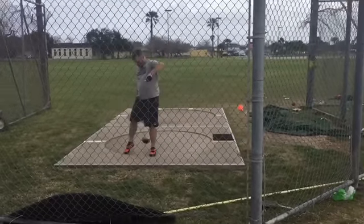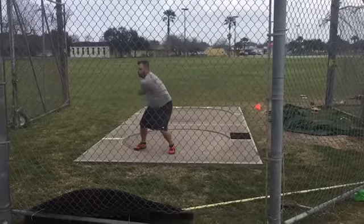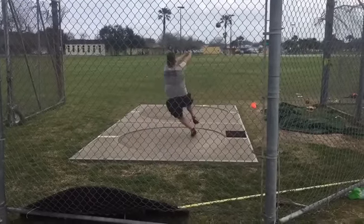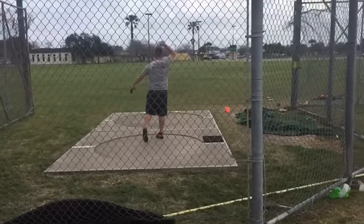I don't know, I just want to do this for fun because I've never done a hammer review. Rhythm's not horrible though. I just think that first turn — because he's pushing, forcing it up — it really delays the first turn a bit.